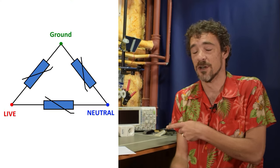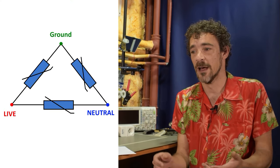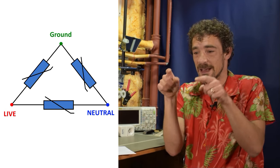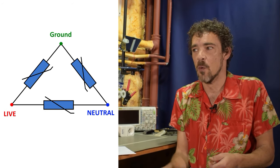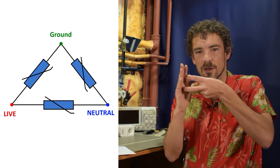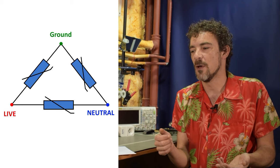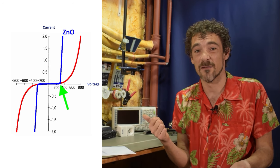So how do you actually use that? You generally have a circuit with three varistors in a triangle shape. You have your live, your neutral, and your ground, and you simply connect a varistor between those three terminals. Most surges come down the line across live and neutral, so you have a varistor connected across those, and there's a kind of turn-on voltage threshold.